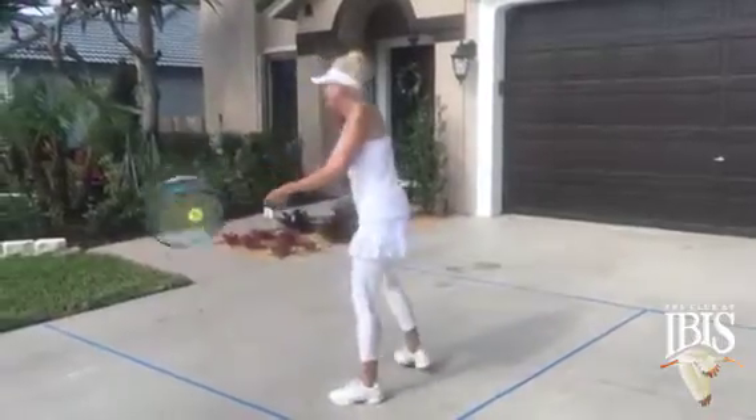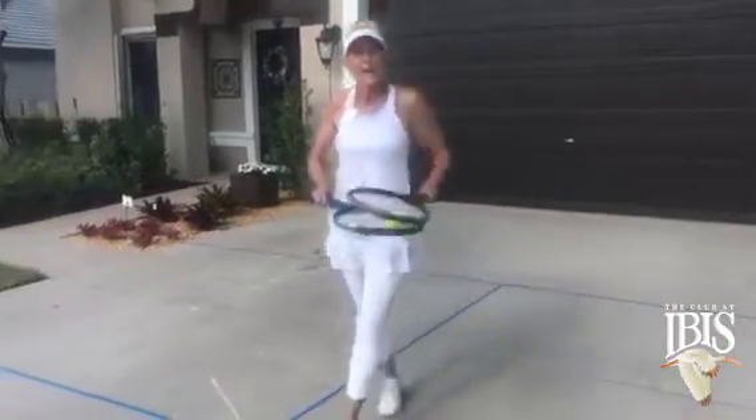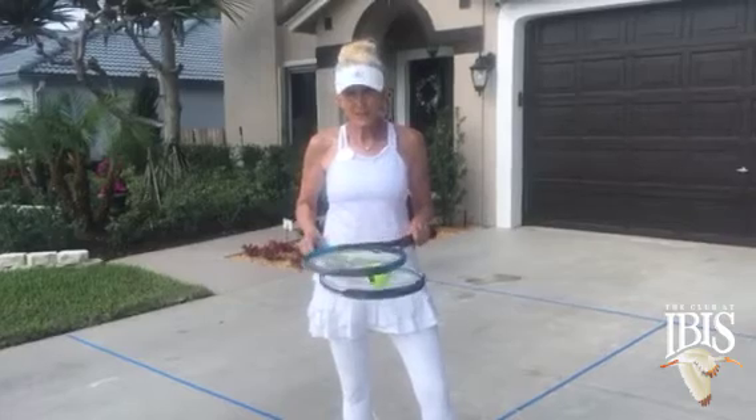It also works on the backhand, especially if you're a two-hander. It's a good way to practice. I hope this tip helps you so that you can practice your strokes at home and have a little fun with it.